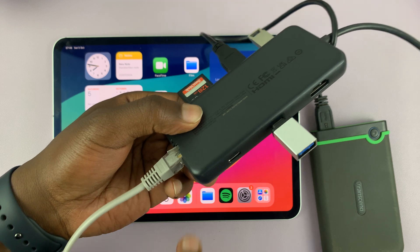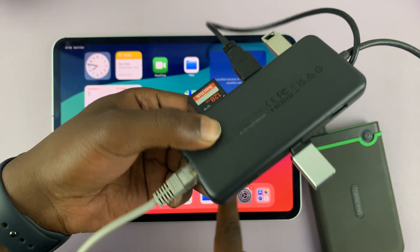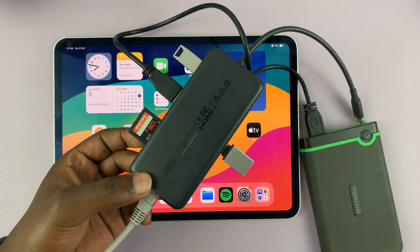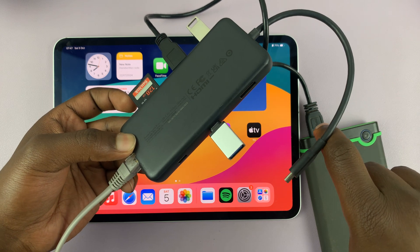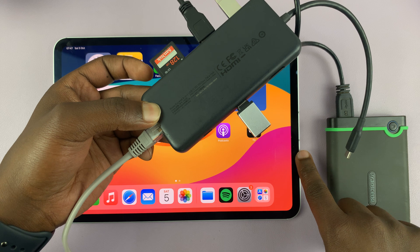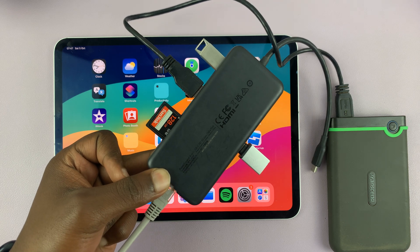While doing all this, you also have an extra power delivery Type-C port, so you can continue charging your iPad as you're using your accessories. This seems to be a very versatile accessory hub for your iPad — it has the Type-C connector, so it works with the newer Type-C iPads. Just connect it and you can use all these accessories with your iPad using just this one hub.